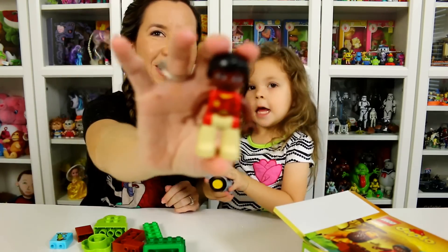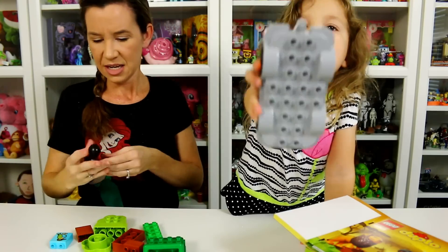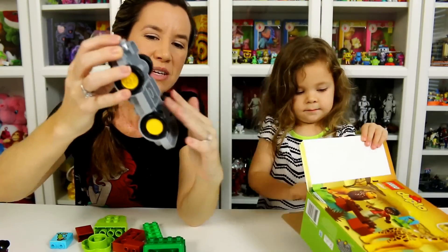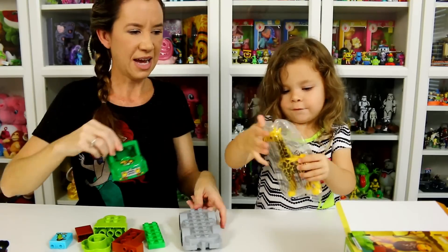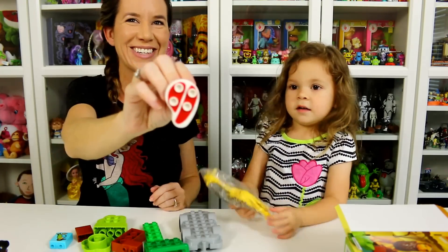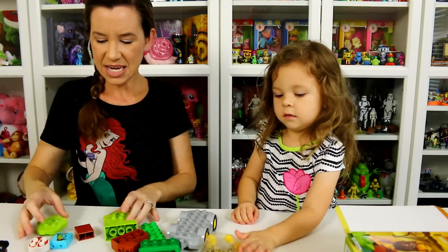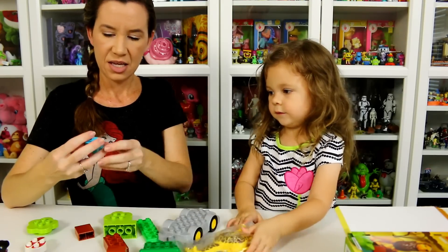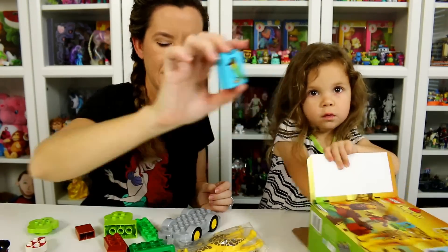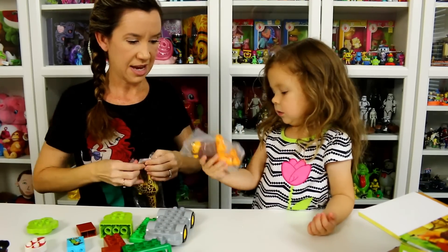So we have our little zookeeper — or safari person. There's the bottom portion of the vehicle, wheels that spin, and the top portion. There's the giraffe, yay! Oh look, there's a little steak for the lion — that's funny. We've got some trees and a bird. I'm not sure what kind of bird that is, but it kind of looks like a toucan or something. And this is the lion — yes, that is the lion.